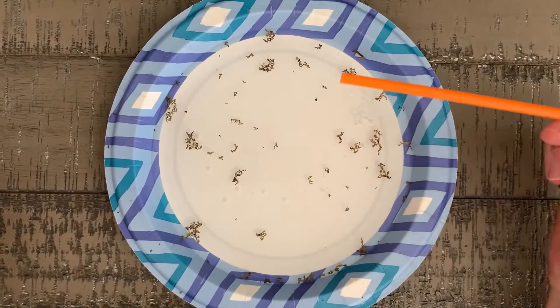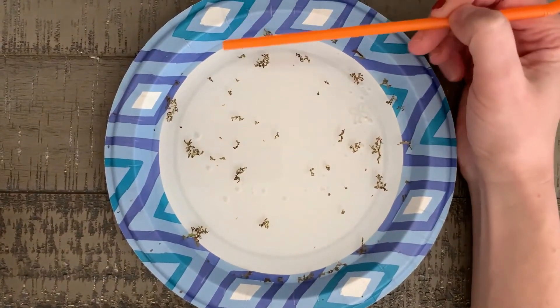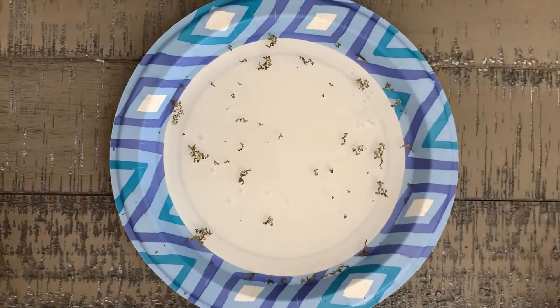So in the northern hemisphere, they hit a continent and turn clockwise. And in the southern hemisphere, once they hit a landmass, then they'll turn counterclockwise.